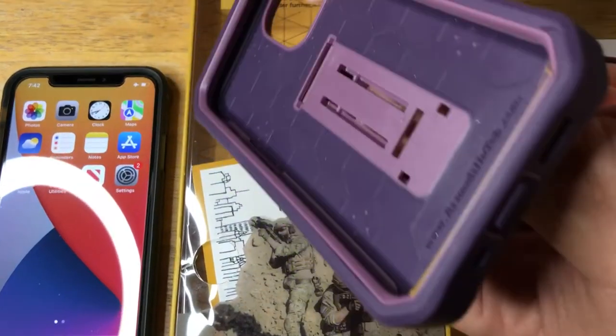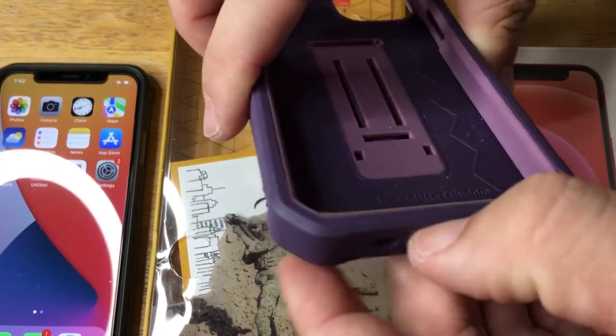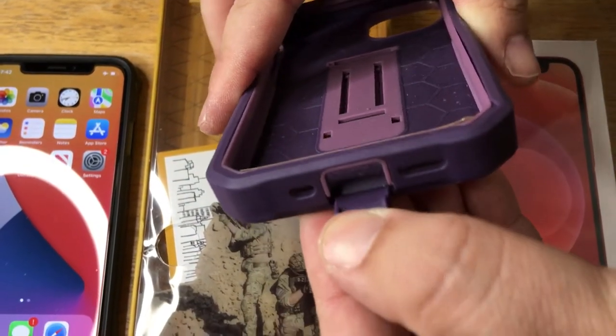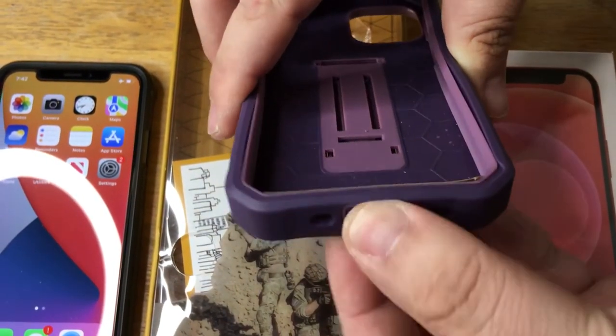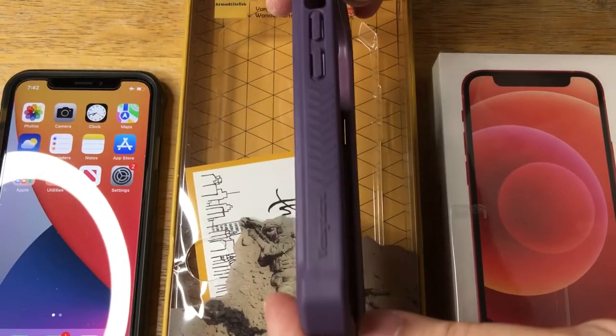It works great like that. It has all of the speaker microphone port openings right there. And then you just peel this back for your lightning port to charge right there, or to put your audio cable connection right there. It says Vanguard.